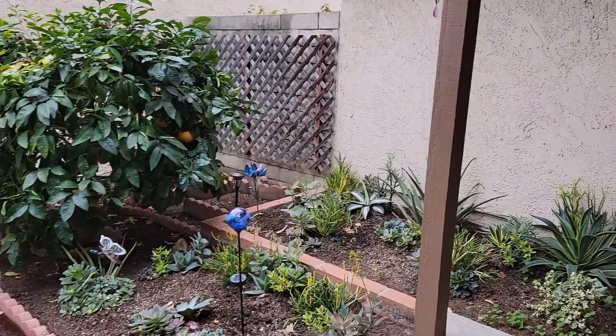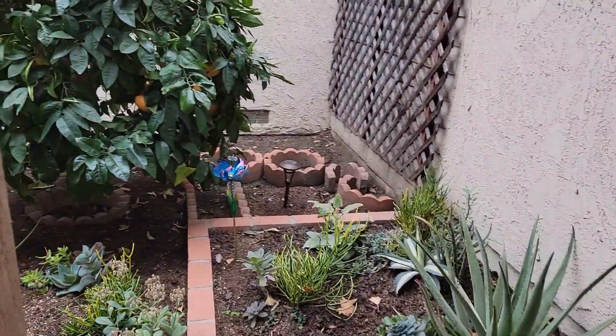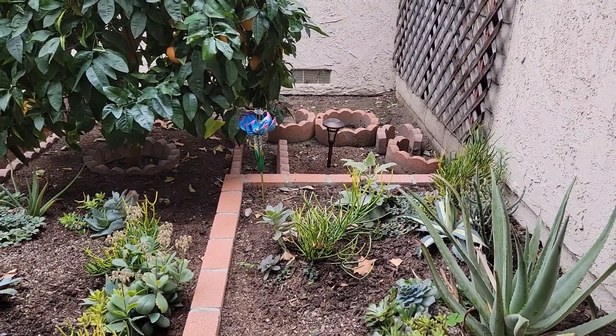Hi, it's Cheryl from Cheryl's Stunning Succulents. Today I am bringing you to work. I'm doing some maintenance here and then my client requested for more succulents over there in the corner. I will see you in a bit.